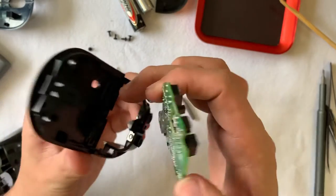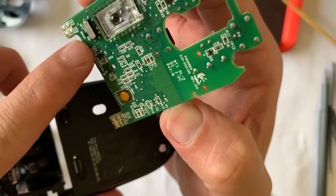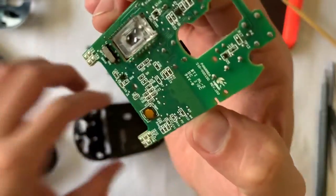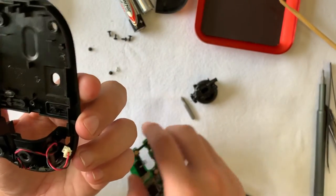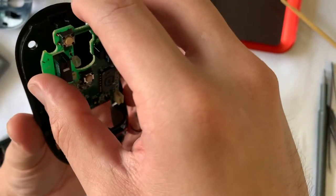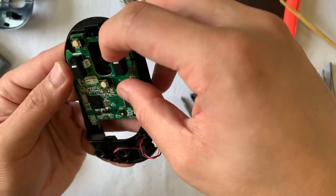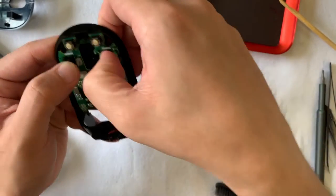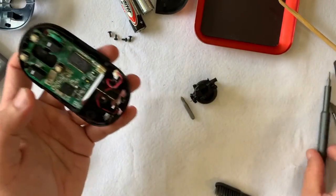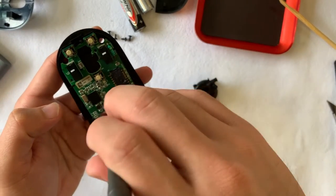Installing the PCB board is quite straightforward. For this case, we'll put it in from the bottom — the two legs first, slotting it in and pressing it down. It should sit flush easily because when we removed it, it came out with ease. So going in shouldn't be much of a hassle. Don't forget the tiny screw that secures the board to the base.